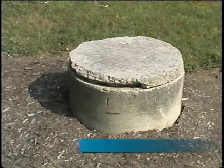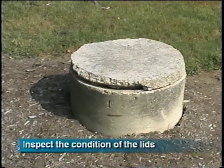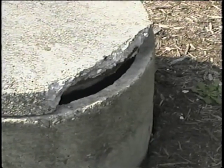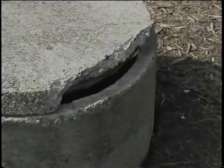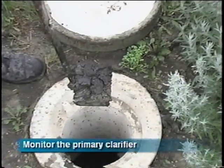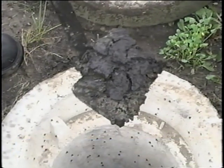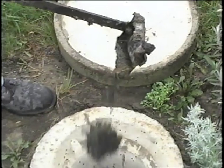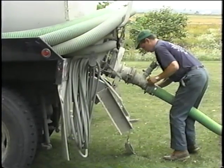Check the condition and accessibility of the lids to the chambers — cracked lids may need to be replaced. Compare the levels of sludge, water, and scum in the primary clarifier. The scum layer and sludge layer combined should not exceed the depth of the clearer water. If the sludge is deeper than about one foot, or the scum thicker than six inches, it is time to pump out your system.